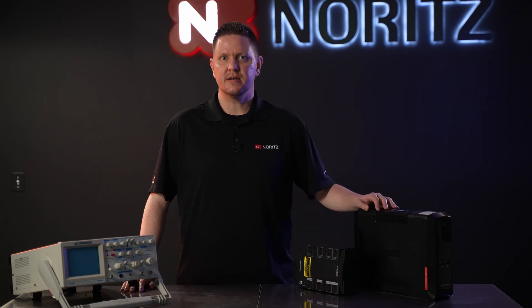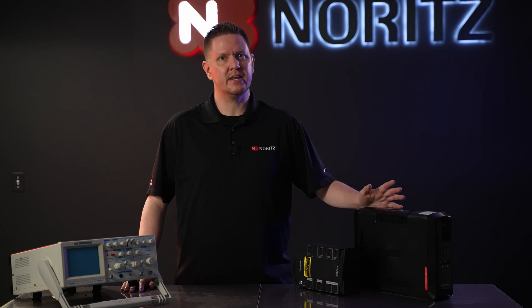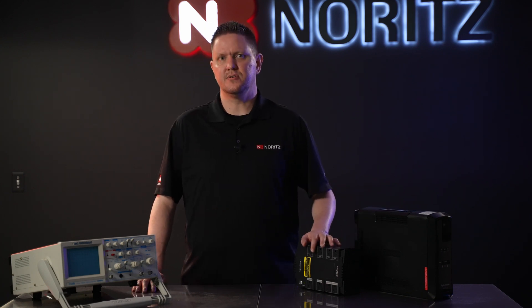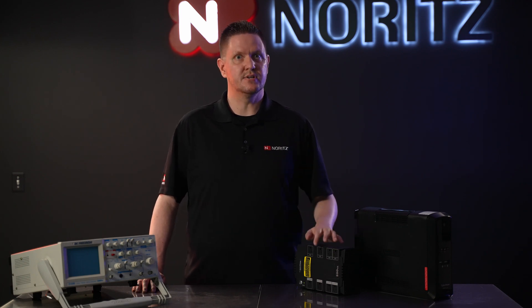You can usually determine if a battery backup produces a pure sine wave by checking its spec sheets or technical documents from the manufacturer. Those are usually found online, or you can call the manufacturer directly and ask which models output a pure sine wave. In order to know what size of battery backup you need, you need to know the wattage and the voltage of the device you're connecting to it.